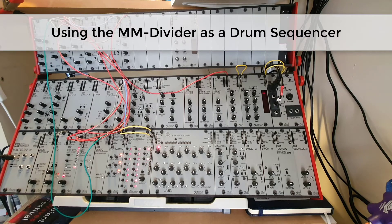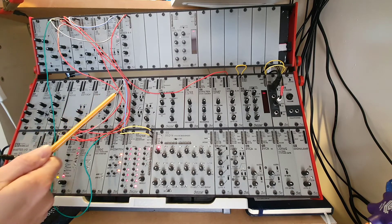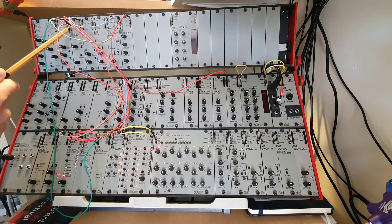Hello, this is just a really quick video to show you how to use the new multi-divider to drive a few drums. So in this patch, I'm using the LFO to clock the multi-divider, and I have patched a few of the division outputs into various drum kit samples.